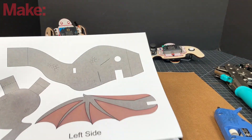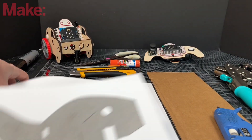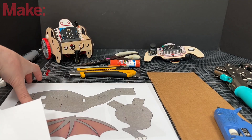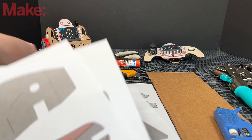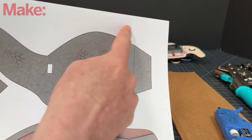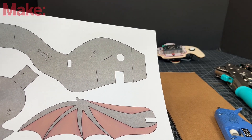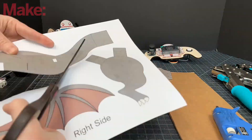Once you have the templates, you'll see you have five different ones. For the left side you have the top of the dragon, you have the right side, you have the tail, and the head. Let's start by cutting all the outlines, and if there's any white, cut those out too, and I'll show you how to put it together.